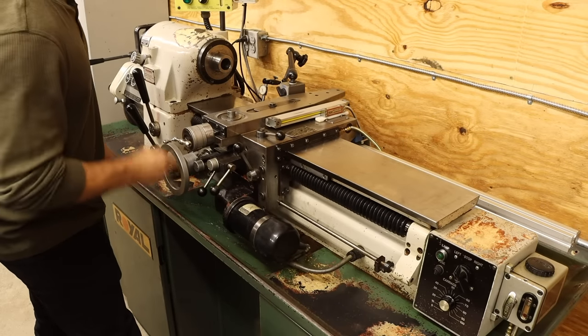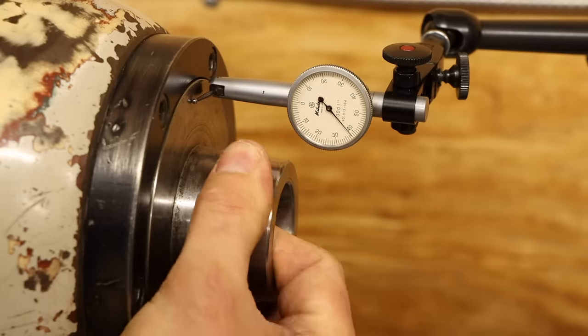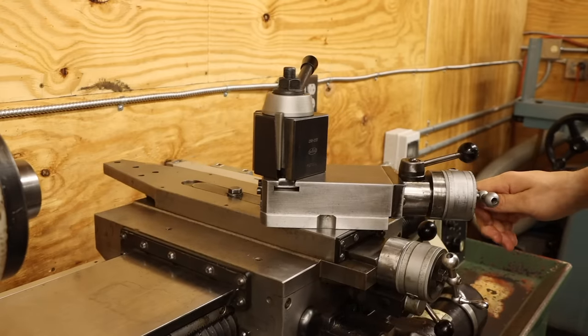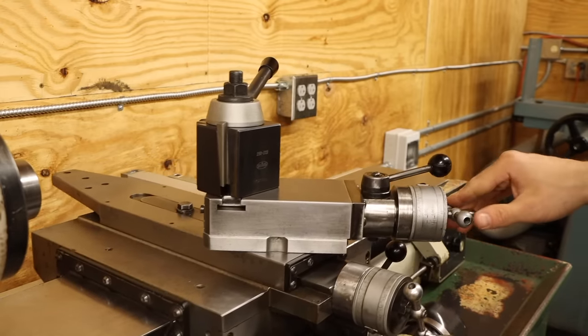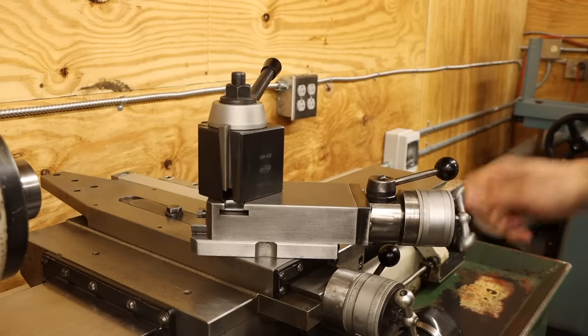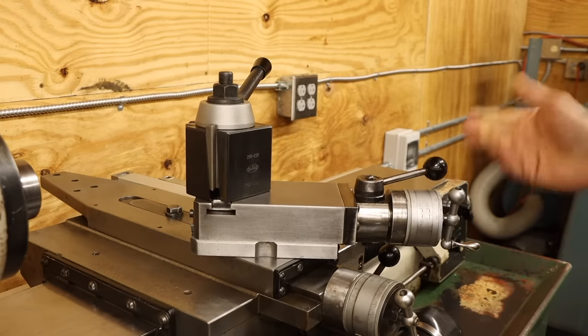There are a lot of things wrong with this lathe. Some may be a bit more serious than others, but they all got to get fixed. And I feel like tackling something straightforward, so we're going to start with some issues on the compound slide. This is the part of the lathe used for feeding the cutter at an angle, and I'll be using it a lot when threading. So we got to make sure it's in tip-top shape. But what's the problem?